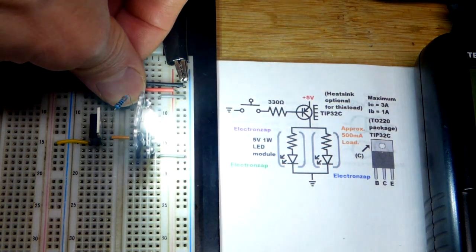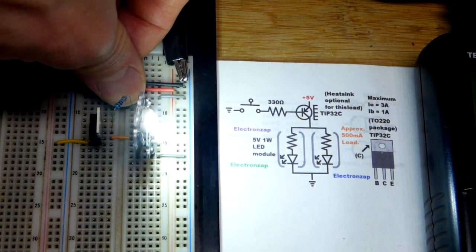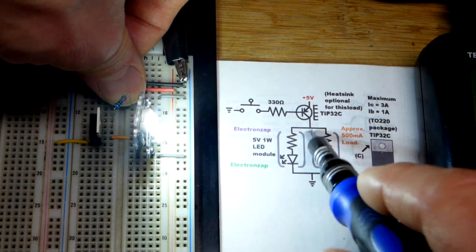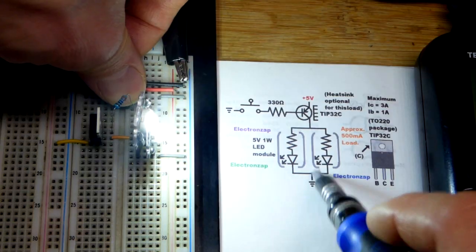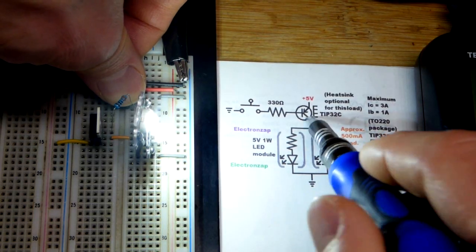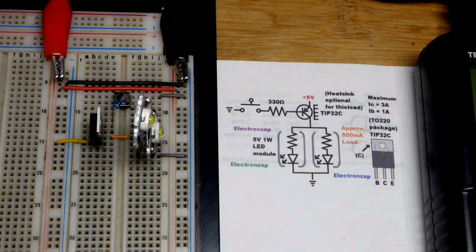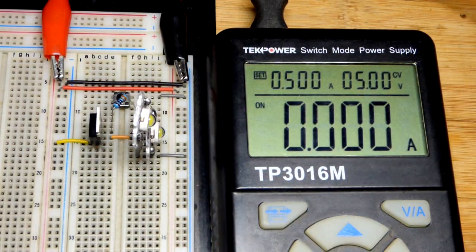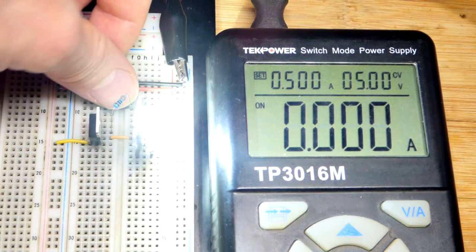Right now the PNP bipolar junction transistor is cutting off the voltage from our load. When the switch is closed, it lets so much current flow through that the load is what's setting the current, not the transistor. When the transistor cuts off the voltage, there's no current — you can see on the power supply about how much current we got.